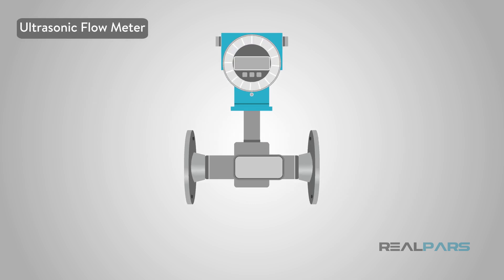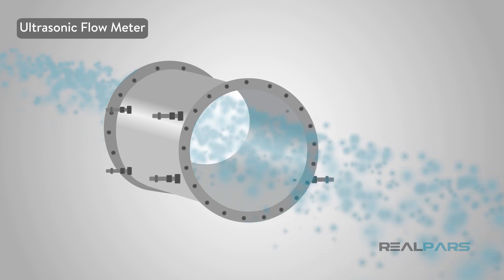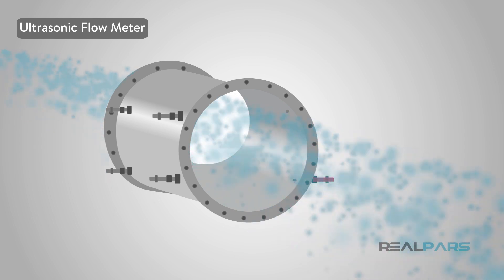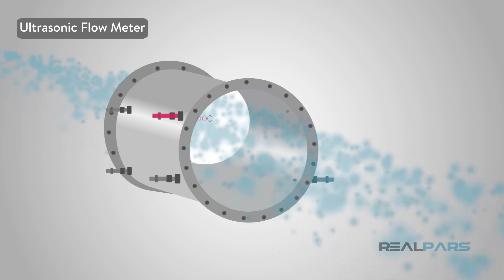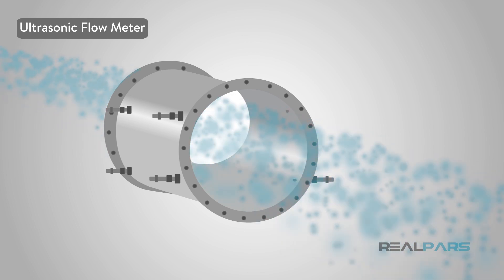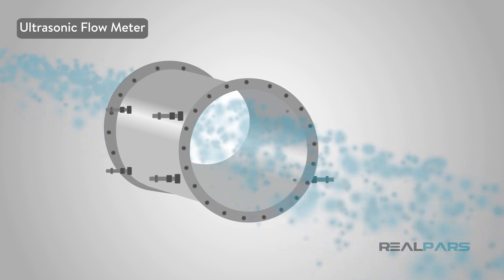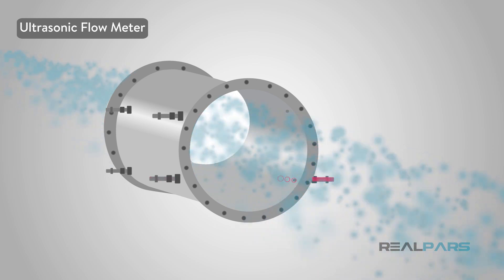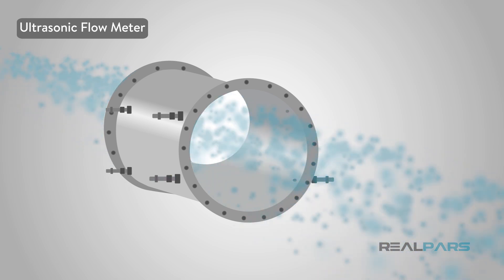There are also ultrasonic flow meters. The principle behind these meters is that an ultrasonic signal is transmitted downstream, or in the direction of the flow, while another signal is transmitted upstream. The delta, or differential time, is used to calculate the velocity of the liquid. That velocity is then used to calculate the volumetric flow through the pipe.